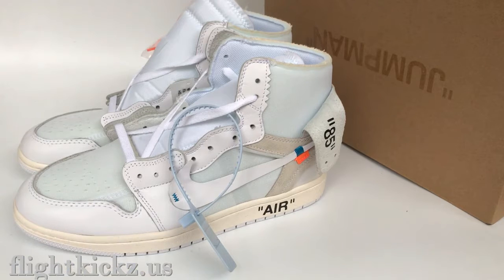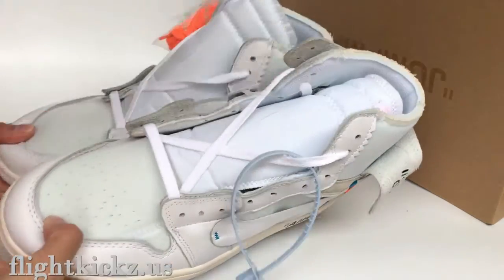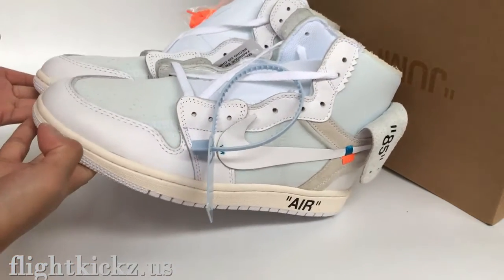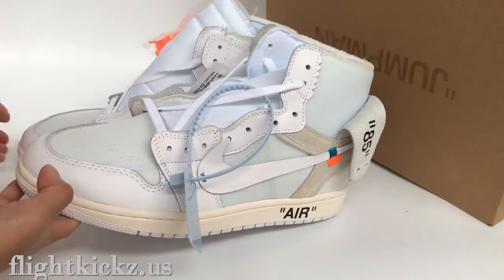What's up YouTube. We are back to another new review. Today I got the Off-White Ian Johnson shoes. This is the new color. And now we check the shoes.